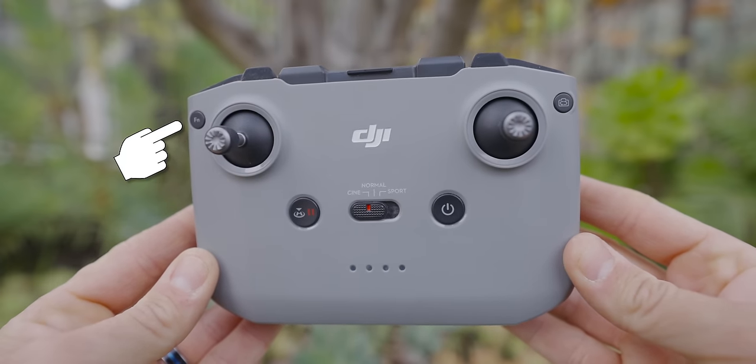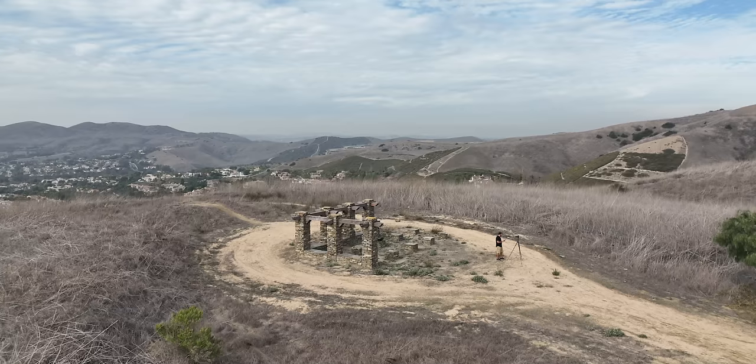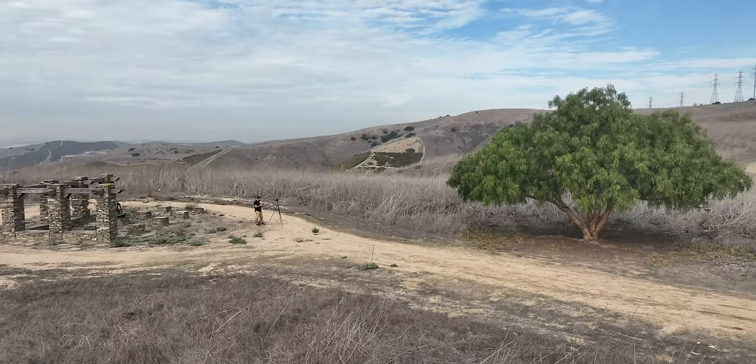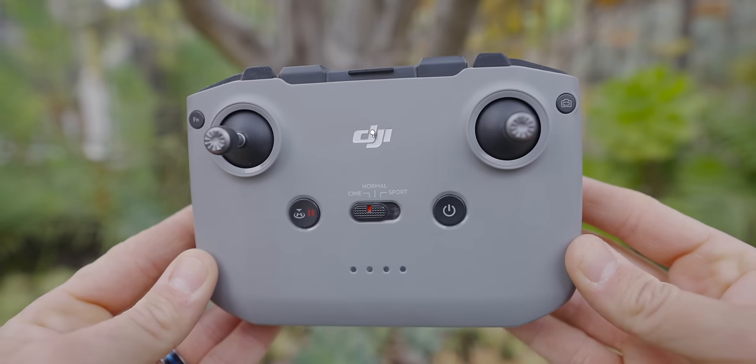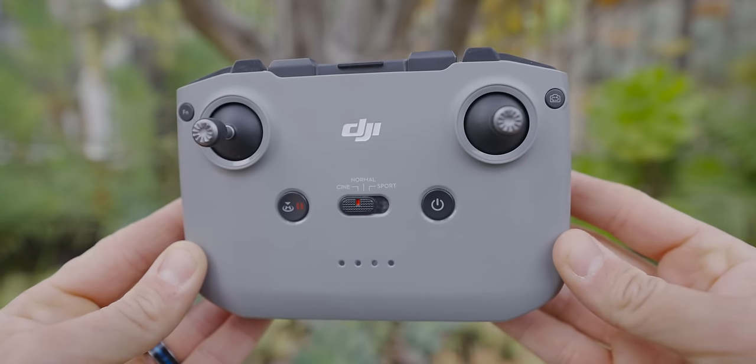In the upper left-hand corner is a function button — we'll cover what you can set on this when we get to the app. Then you have your left joystick for controlling the drone going up, down, and rotating. Next to that is your return to home button — click it anytime and the drone returns home. It's also your pause button, useful when tracking an object or in a quick shot or master shots automation. Next to that is your Cine, Normal, and Sport mode switch — basically slow, medium, and fast.